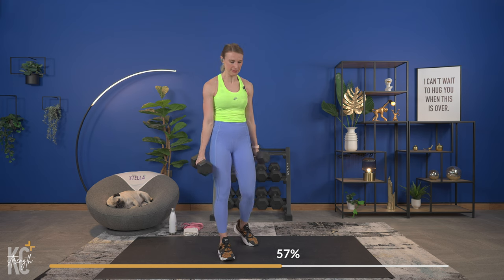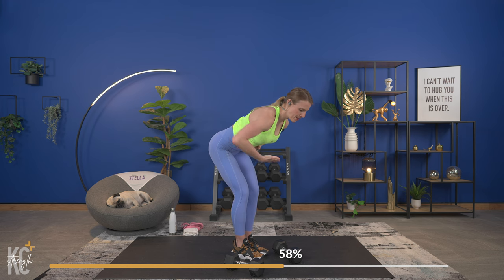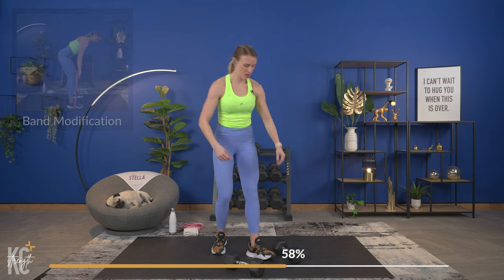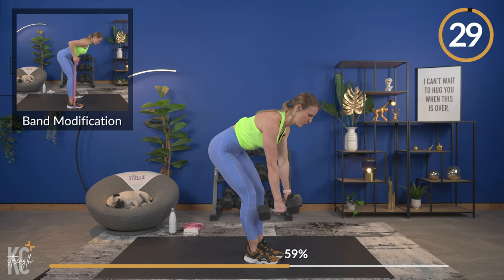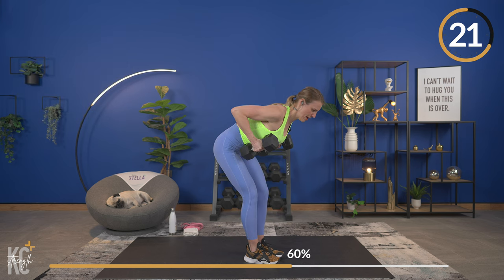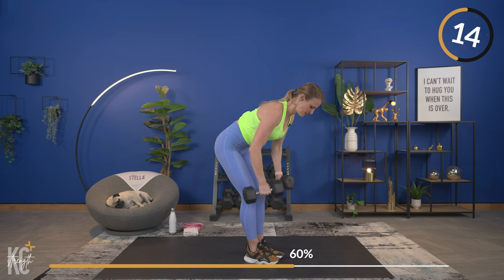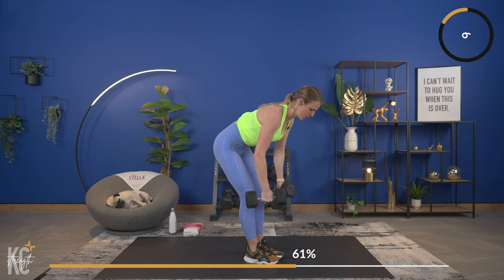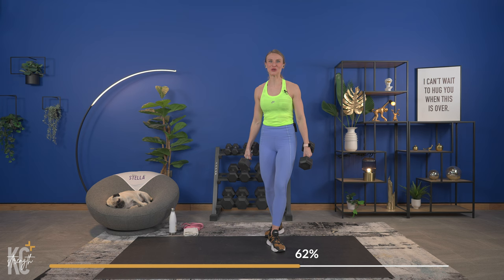Make sure you're getting full range of motion — all the way up, all the way down. We're going back into rows. Anytime you need it, grab a drink, dry off, take longer recoveries. But when you hinge at the hips, core engaged, keep that chest almost parallel to the floor. All the way down, squeeze for a second, and then release. Here we go — let's row and squeeze. Stay focused — we really need to make sure we get 100% out of this workout.